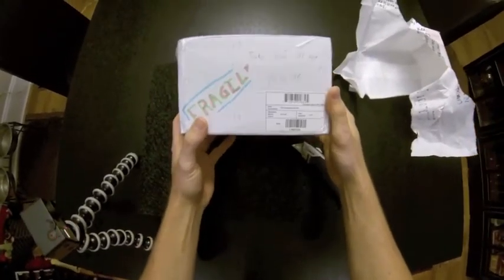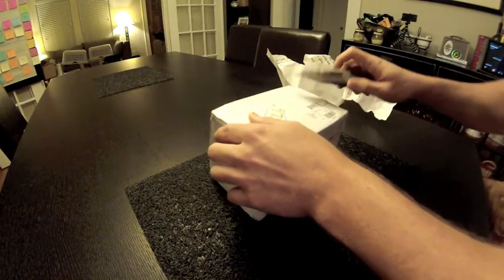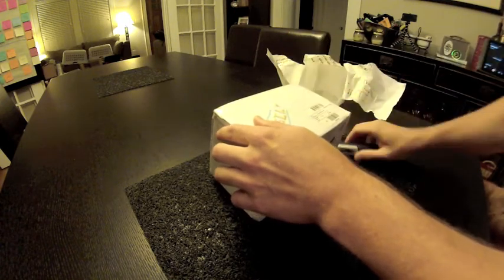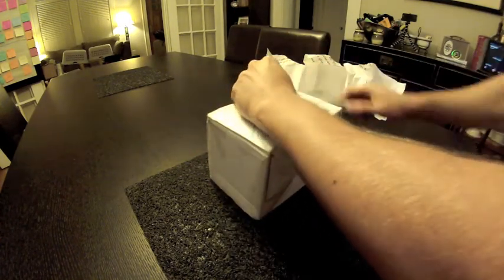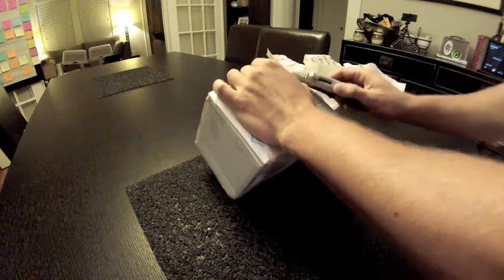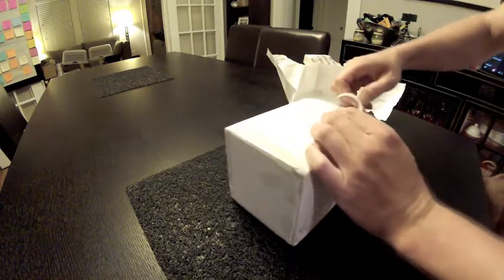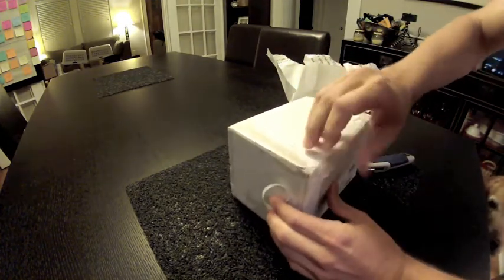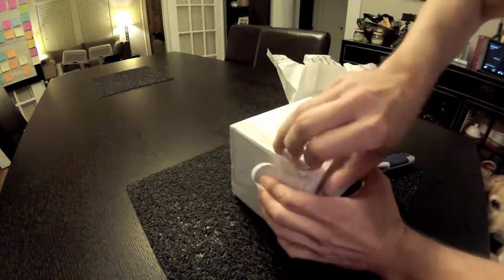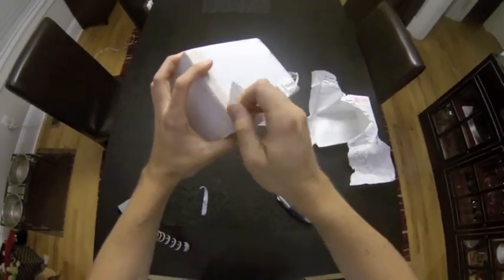Oh, there's instructions. I hear something inside there. Let's take the tape off here. Let's see if we can pull this up — a little bit more. Getting close. There we go. Lots of tape — let's get rid of this.